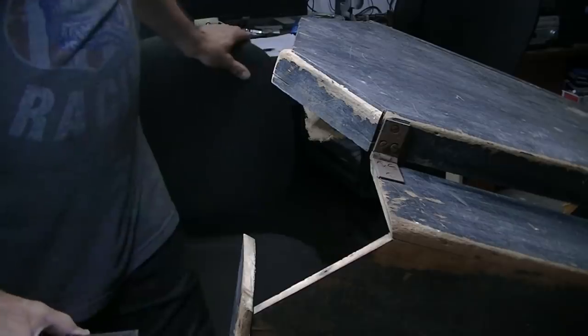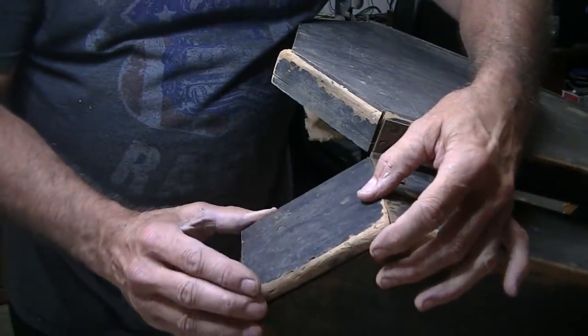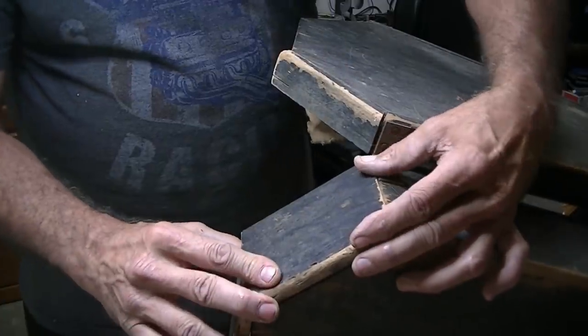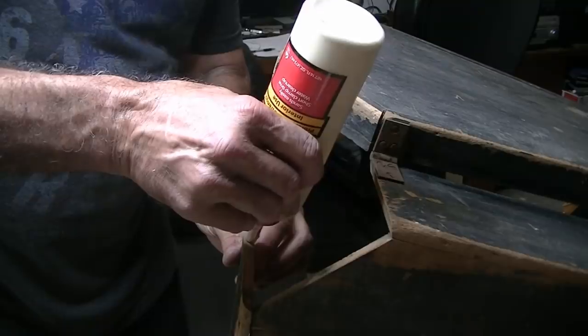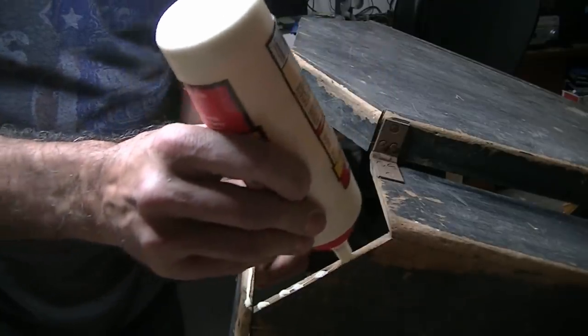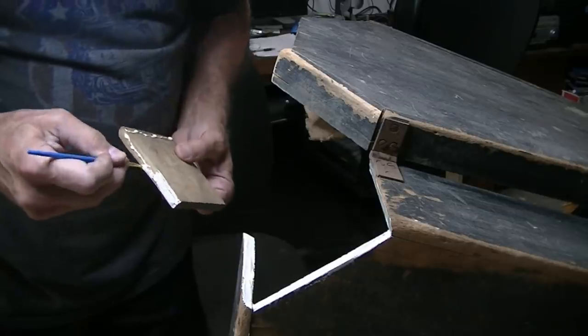Working on this corner of the case — the bottom of the case is facing you and this is the lid here. Just trying to see if it's going to fit okay before I start putting the glue to it. I think I can make this work. I'd rather just try to put it back together without modifying it too much. I don't think it'll come back apart once I get her all together.